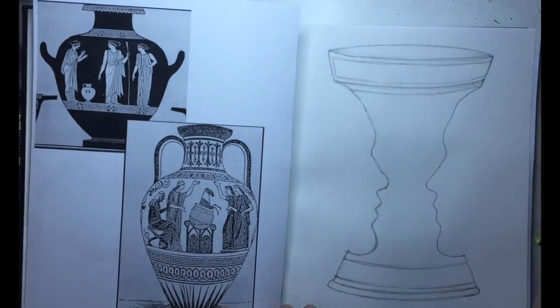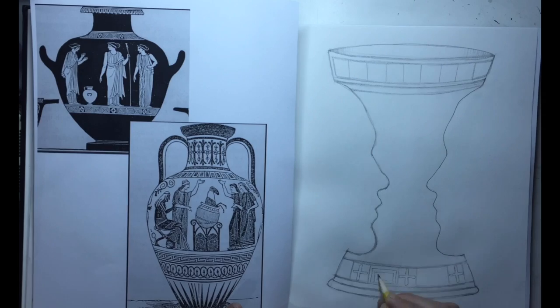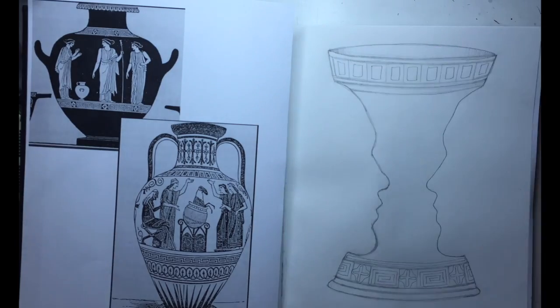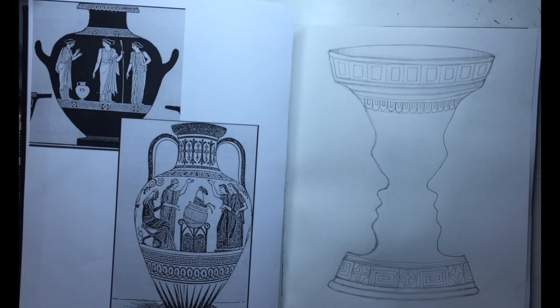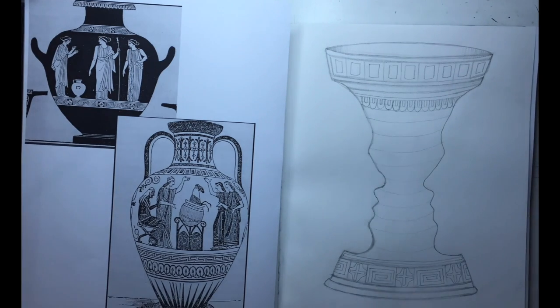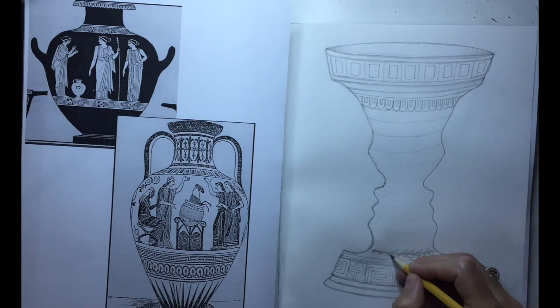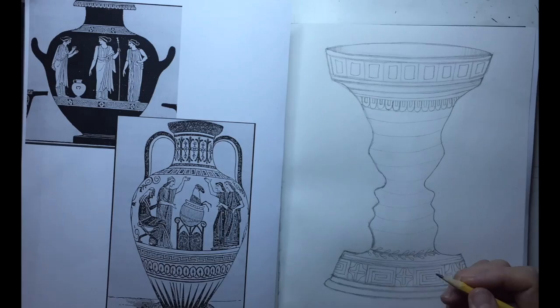This part is really important — have a reference. I brought in a couple of Greek vases I found on the internet. This is so important for being able to replicate that Greek style and know what you are doing when drawing those Greek patterns. That probably took me around an hour or so to get all those little designs in there. It is fairly time consuming, but definitely well worth it.